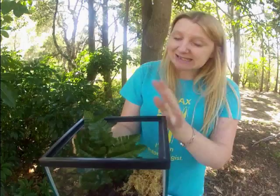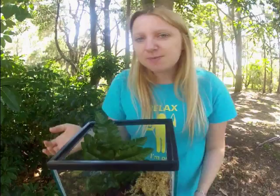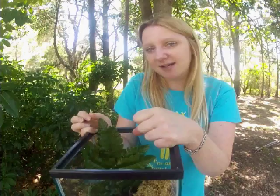Inside your tarantula tank you want the humidity to be around 50 to 80%, depending on whether you've got an arid species or a rainforest species. Your glass lid and substrate will normally keep it around that range. I like to add a small water bowl with some gravel inside — definitely don't use a sponge or cotton wool as that can harbor bacteria that will affect your spider. Just keep a little water bowl topped up and change it every couple of days to prevent bacteria, and the stones stop the tarantula from drowning inside.